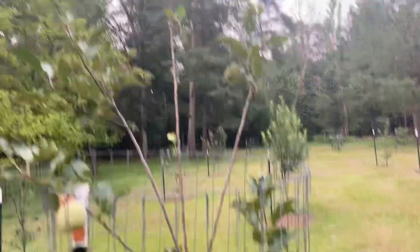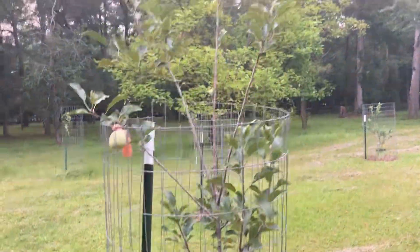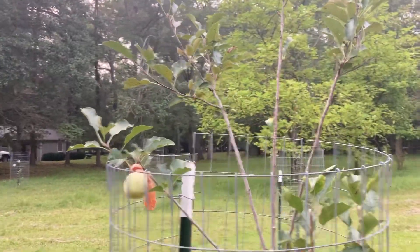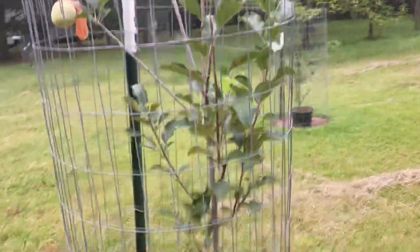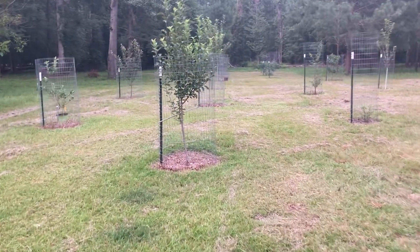This one got tore up by a deer the first year I planted it — that's why a lot of leaves are missing and the leaf buds never came back. The deer like to floss their teeth with the branches. They love them apple leaves.